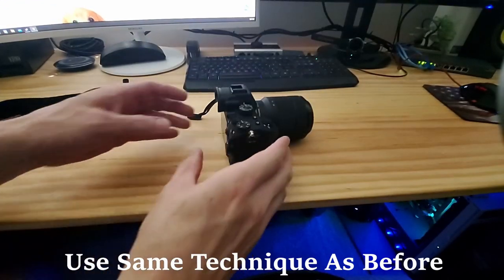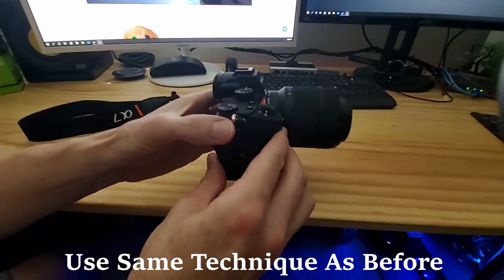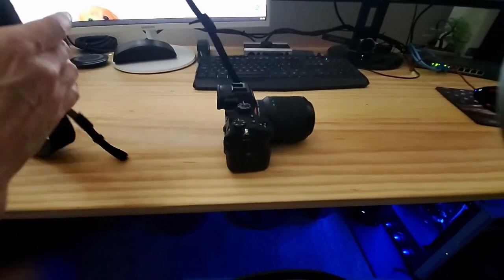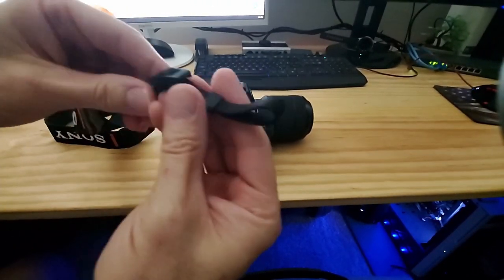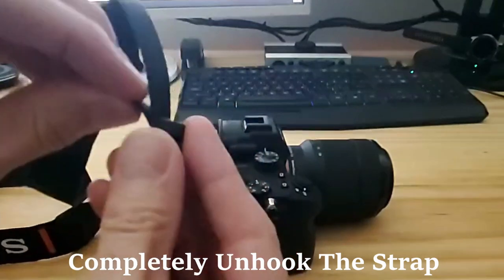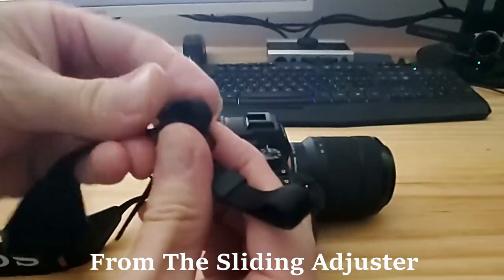Now use the exact same technique as we did for the other side of the strap. One thing to make sure is that the strap is not kinked up or twisted, so before you attach it make sure it's all straight with no twists. Once again, detach the strap from the sliding adjuster.